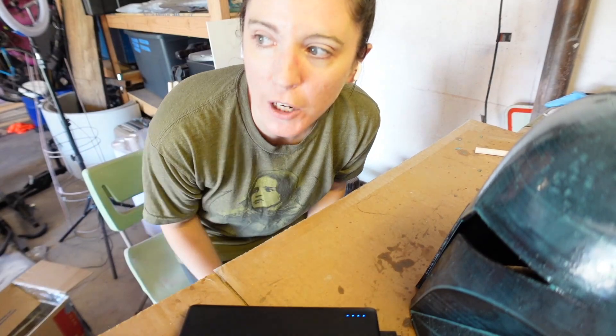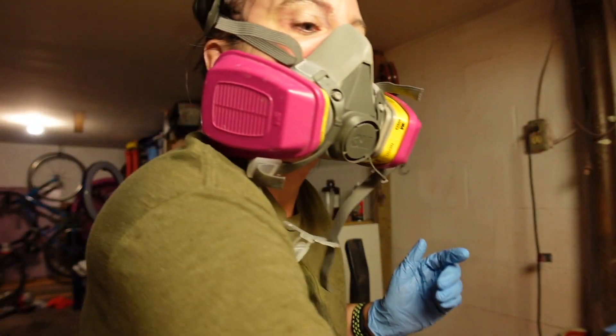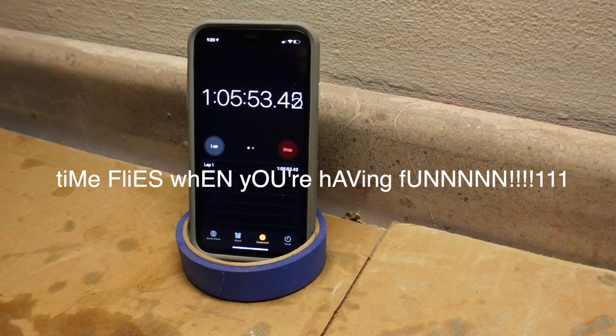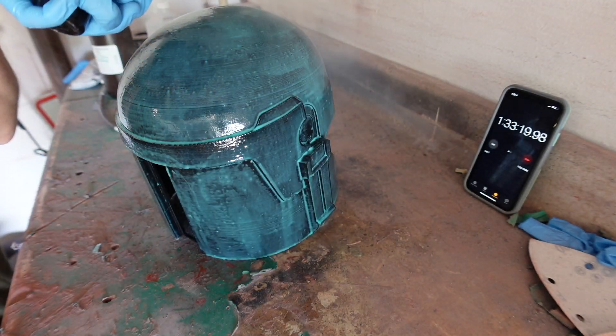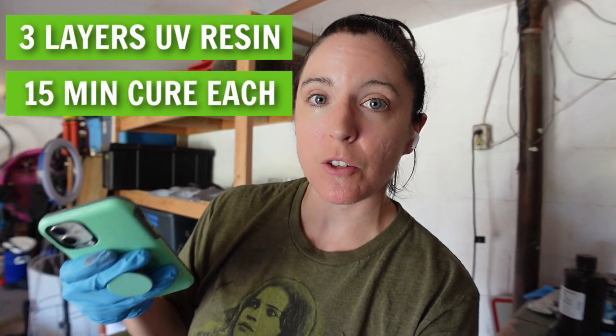Now we're going to see how smooth this is after three layers of resin — let's start the timer again, but I need to shut the garage door first. The total time to apply all three layers of UV resin, with about 15 minutes to let each cure outside, ended up being about an hour and 35 minutes. That's not too bad considering all I really had to do was paint layers on and let it sit in the sun.